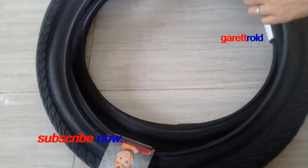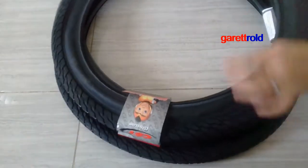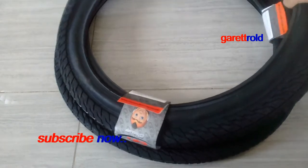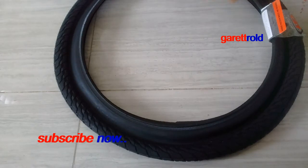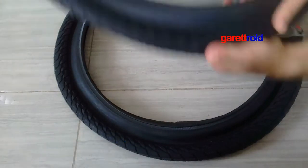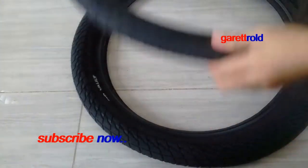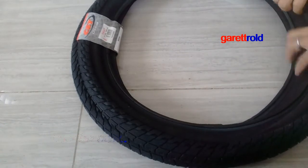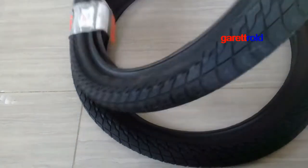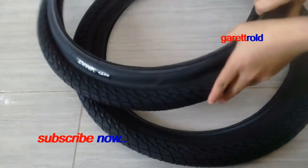Dito parang meron siyang alambre sa gilid niya — hindi siya kagaya ng iba na mga malambot. Wala siyang mga nob, para makinis lang siya. So mas magandang tingnan, mas maganda siya. Mas maganda yung traction niya sa pavement, sa ground — especially sa mga concrete. Kambaga, ito yung ginagamit pag mag-tricks ka ng mga BMX tricks.